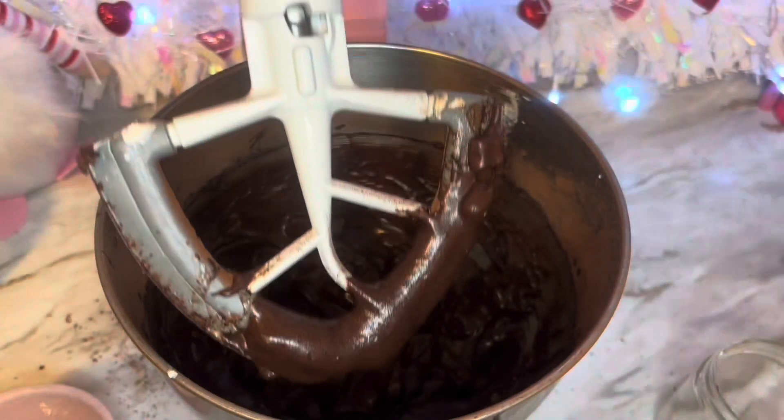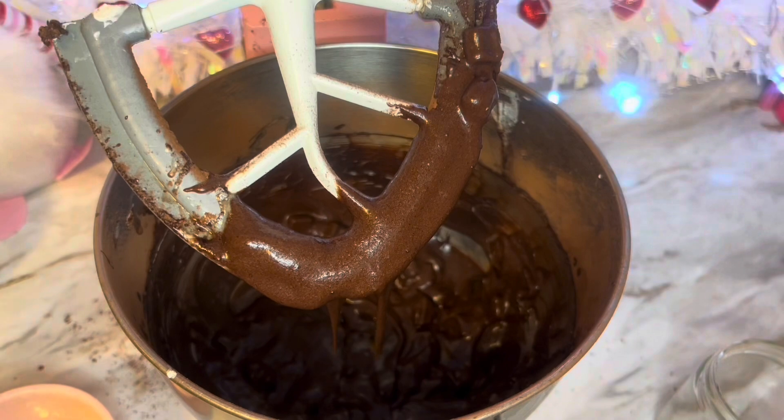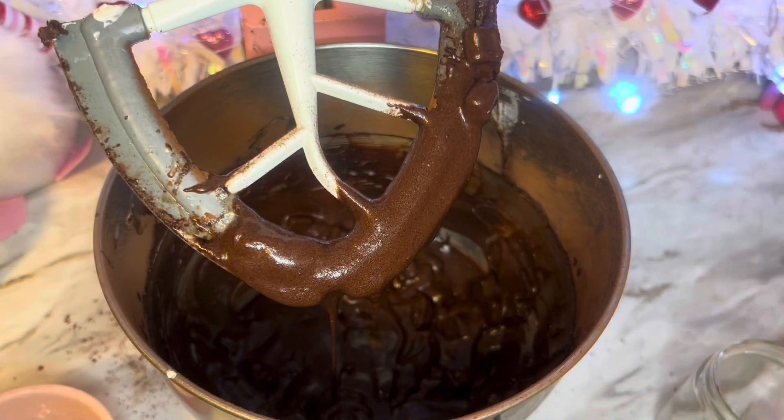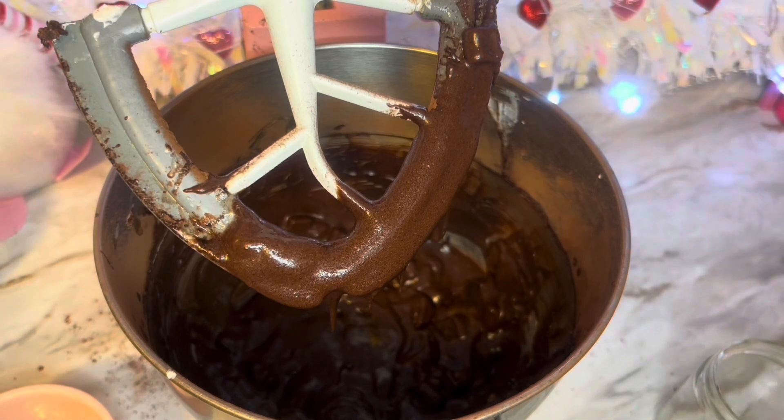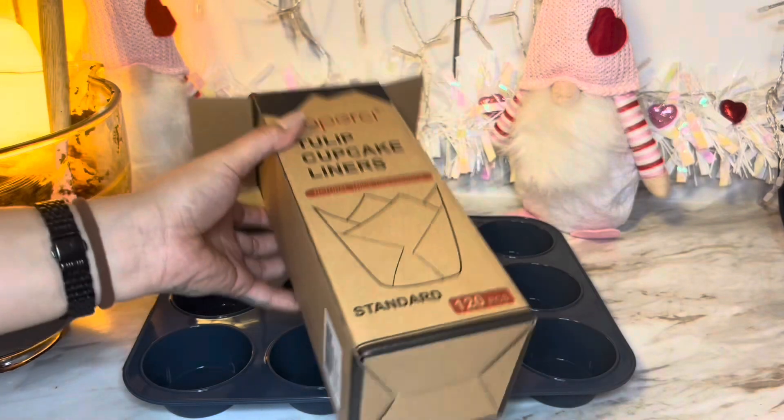We're going to add that one egg. And then I put one tablespoon of coffee — I use Bustelo cafe — and one fourth of a teaspoon of salt.